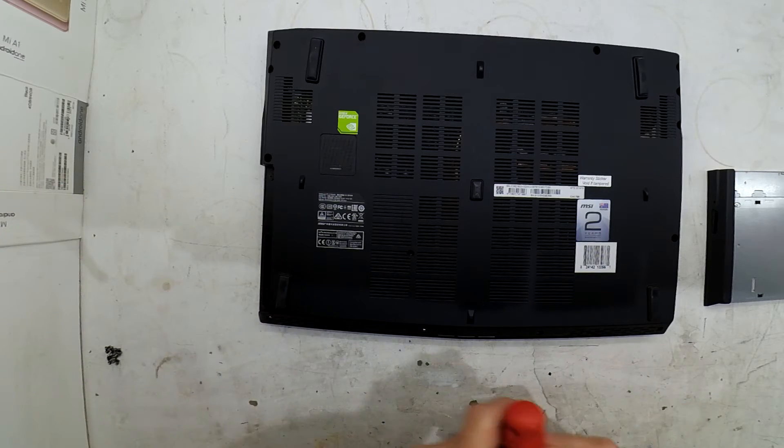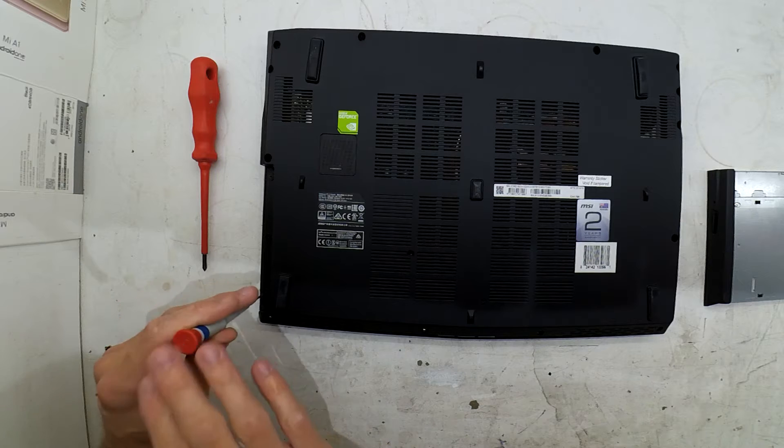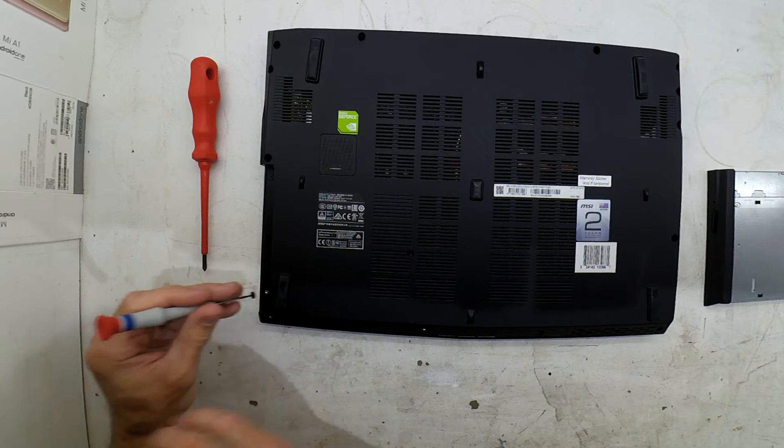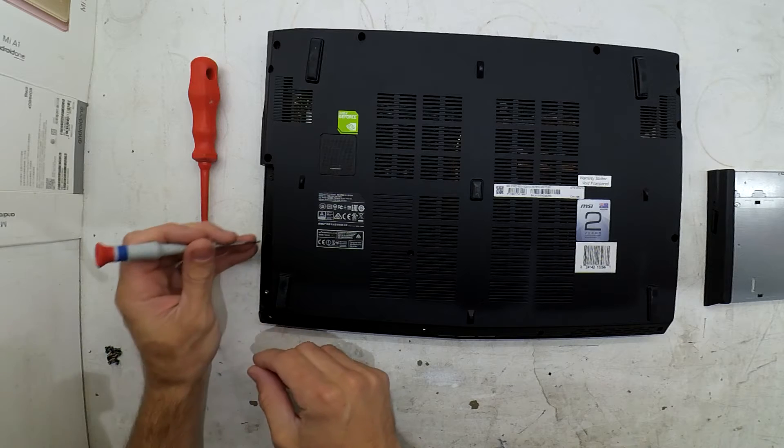Another thing to note here: underneath the DVD ROM burner, there are two small Phillips head screws, so I've had to get my smaller screwdriver to be able to get these ones out.